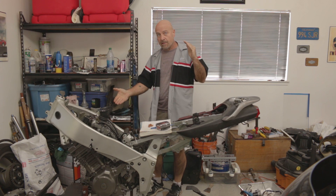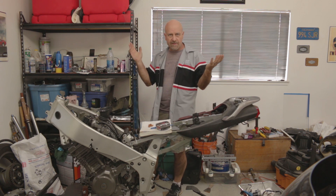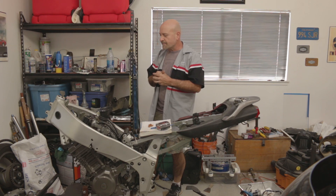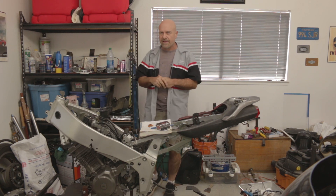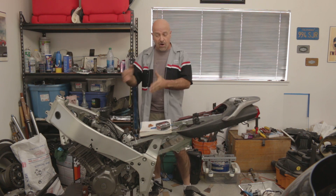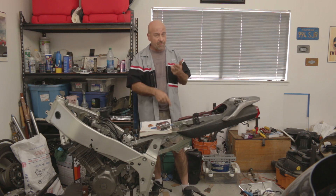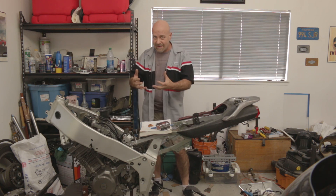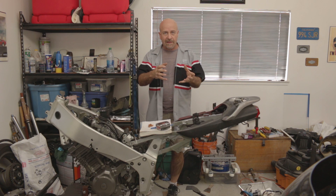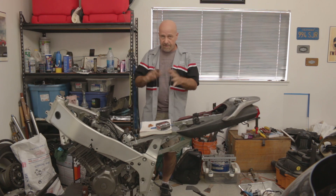Then I was reading about suspensions, and the YZF600 — which was an evolution from the FZR600 — had 41mm fork tubes with both rebound adjustment and compression damping, and it was actually designed and engineered from the get-go for a sport bike. So I got a set of those fork legs and mounted them in the TDM850 triple clamps, and they fit absolutely perfect.